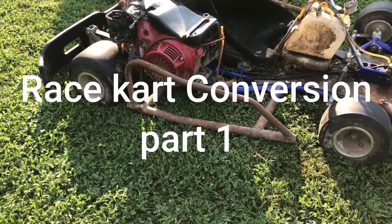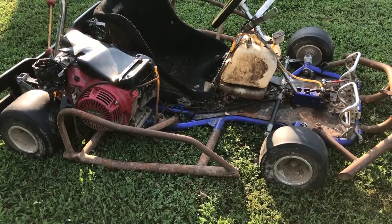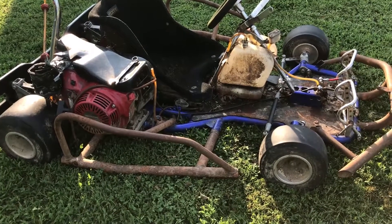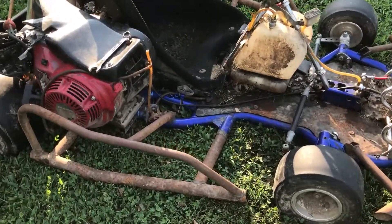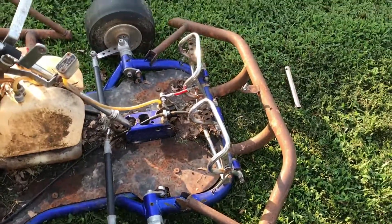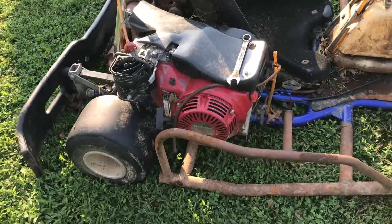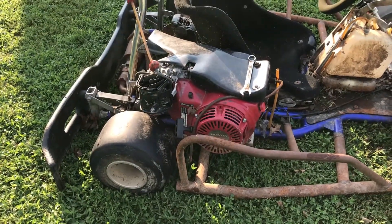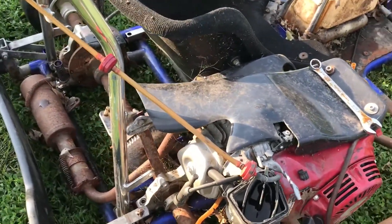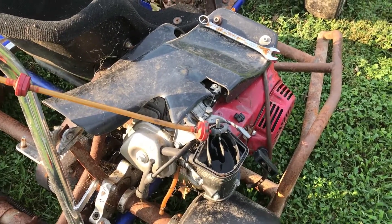Welcome back. Some of you may have seen this cart before — I got it running and drove it a little bit, but I live out in the country and this thing is pretty much useless to me. I'm going to cut all the stuff they put on around it and take its GX270 off. It's got a wet clutch — don't like it, don't like Honda motors. I mean, they're fine, it's just not my cup of tea.